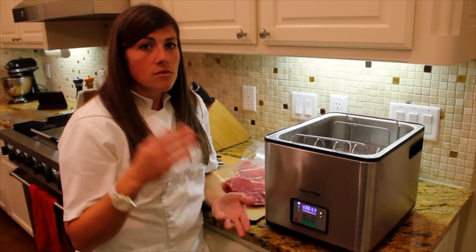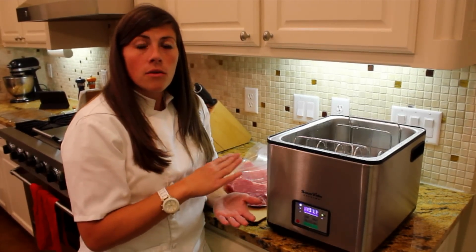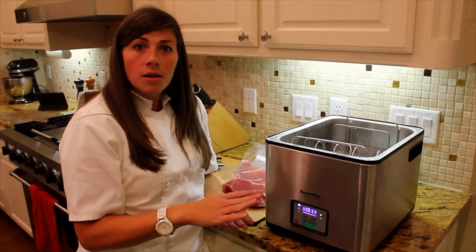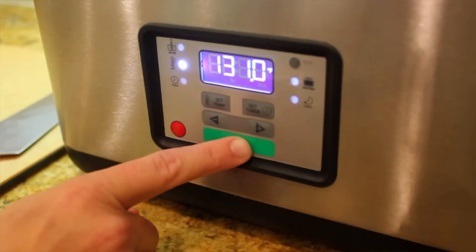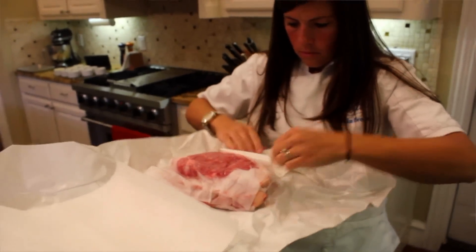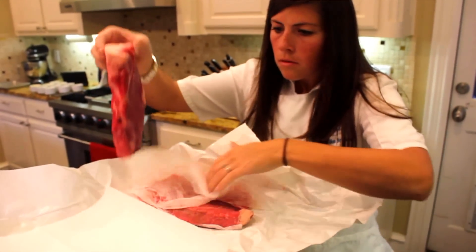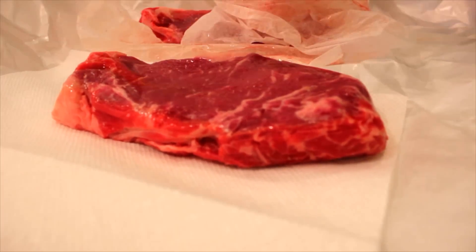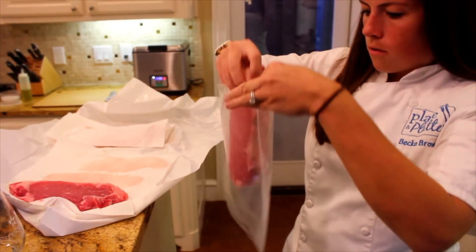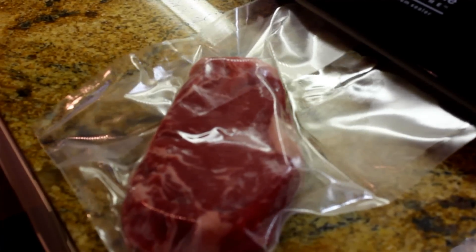So the idea here is that the Searzall diffuses that flavor through the screens so that you just get the nice sear without any weird flavor. Our water bath here is set to 131 degrees Fahrenheit and we are going to cook our steaks to 129 degrees Fahrenheit. Depending on the thickness of your steaks that could be as quick as 50 minutes or anywhere up to two hours. These are a little bit over an inch thick, so we're looking probably somewhere right around an hour.